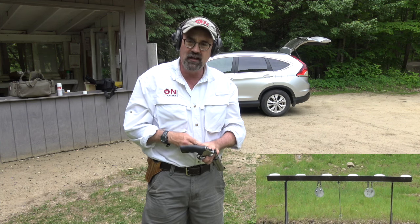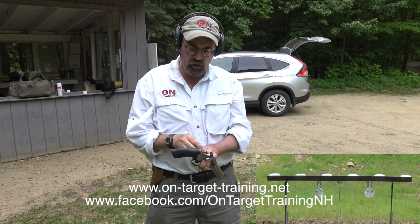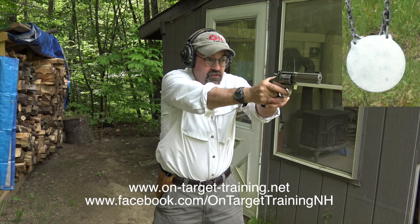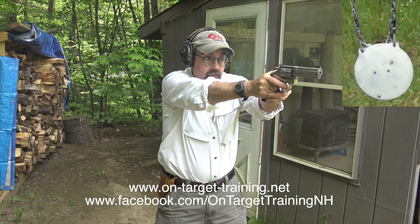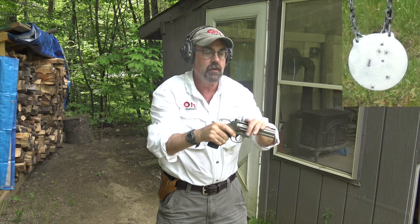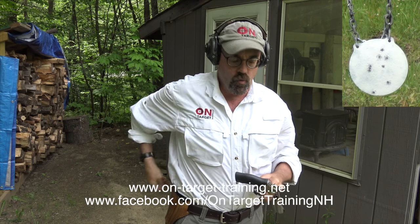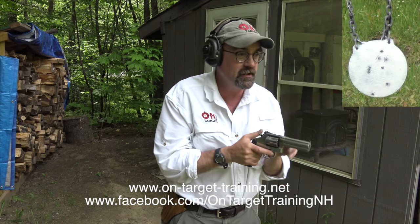I'm not running the trigger as fast as I possibly can — I'm working the fundamentals. Whenever I get to the range and I'm shooting, I'm trying to work on core skill development. We're going to work this steel gong out there. Nine out of ten — not bad. Could I do better? Sure, I can go a little slower and work the fundamentals, but you can see no problem getting it. This is just a wonderful, wonderful revolver. I absolutely am enjoying it.